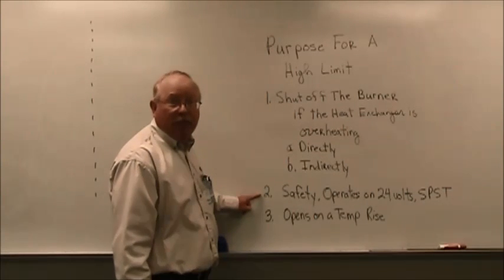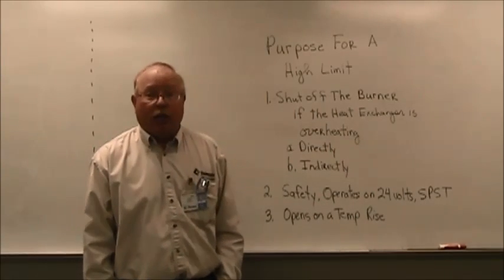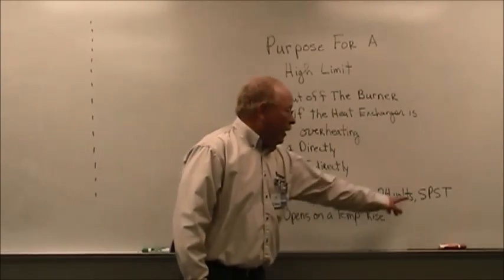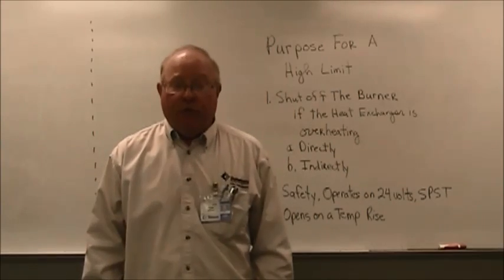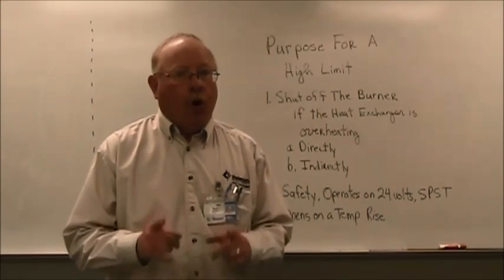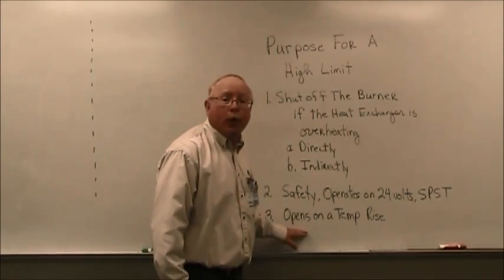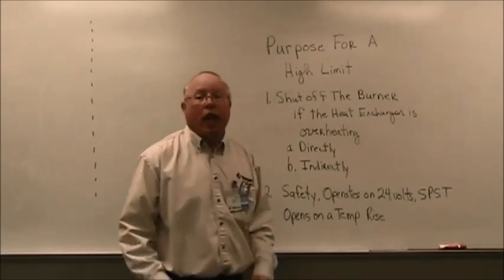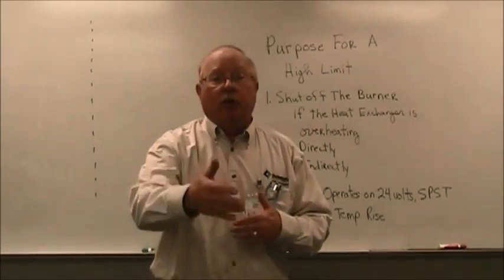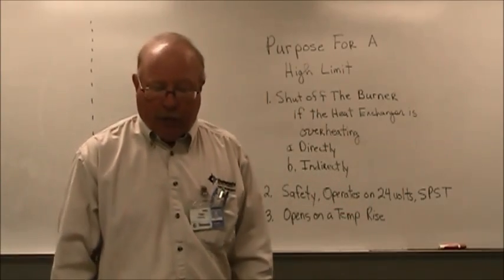That high limit control is a safety — it's considered a safety cycle switch. It operates usually on 24 volts, and its switching configuration is usually single pole, single throw, normally closed. Normally closed because we want it to open on a temperature rise — in other words, to stop electricity to the ignition module or the gas valve if the furnace begins to overheat.